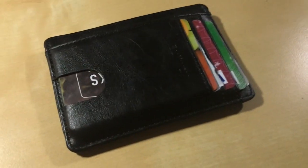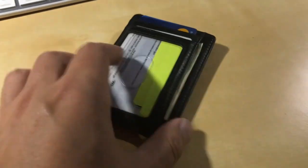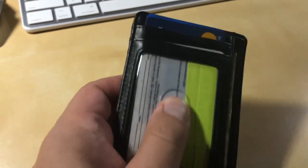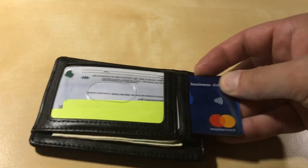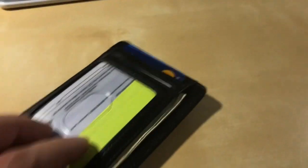It's been a week and I've been using this wallet — and I can tell you it's a winner. I like it. My license is easy to slide out normally. These cards are easy to get out, you can do it one-handed.